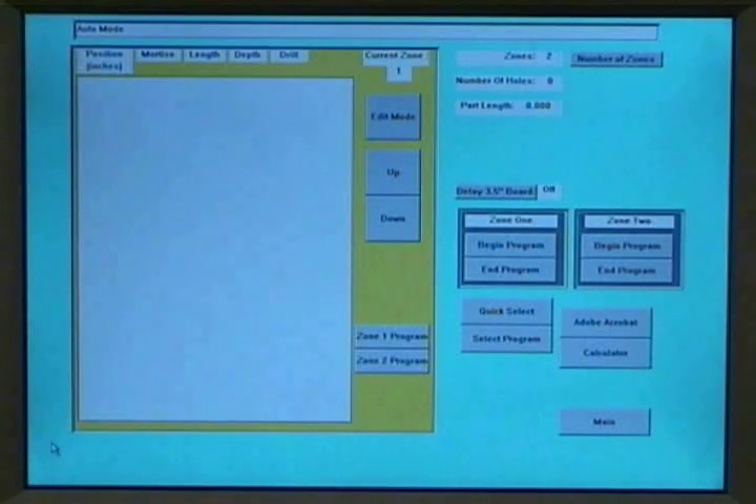The HPM may run two different programs in zones 1 and 2. From the screen you may call up previously run programs or write new ones. Programming is very easy and a new program may be written in about 1 minute.